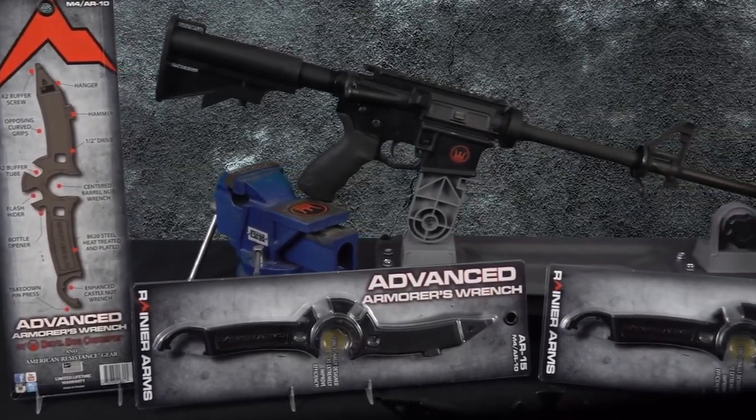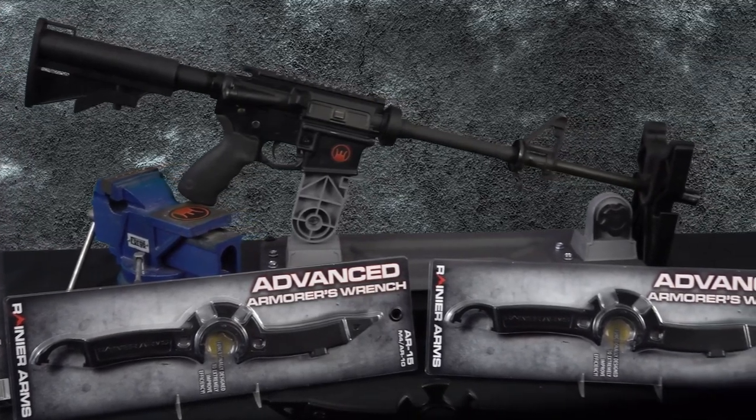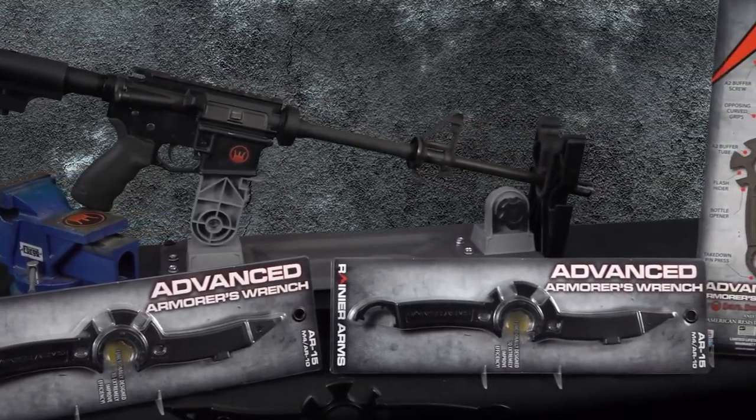Made from 8620 steel, forged, and then CNC to specs. It's heat treated, hardened, and electroplated to a matte finish.